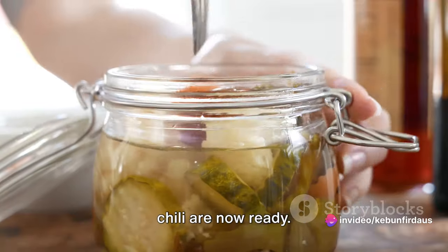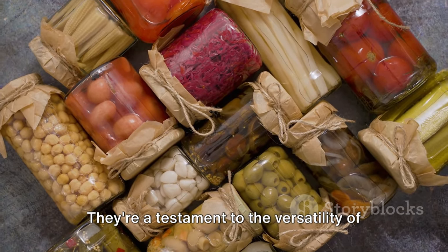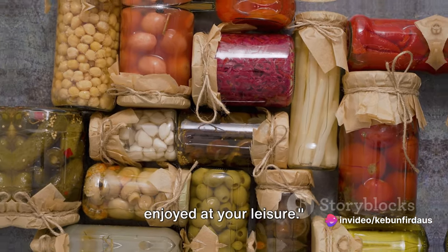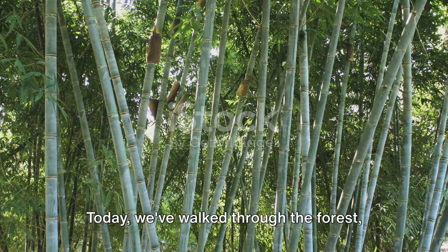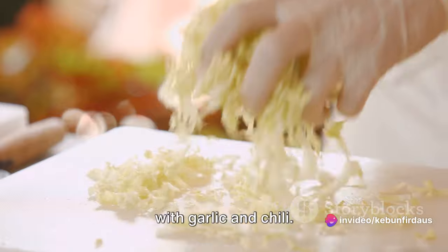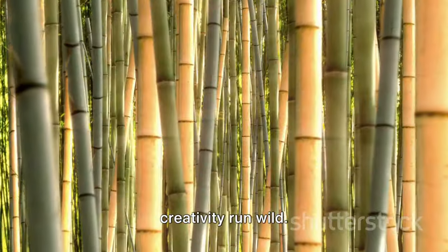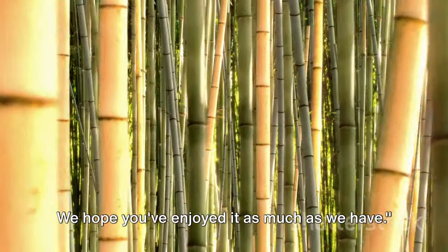Our pickled bamboo shoots with garlic and chili are now ready. They can be enjoyed as a spicy, tangy accompaniment to any meal, adding a burst of flavor and a unique texture — a testament to the versatility of bamboo shoots and the wonders of pickling. Today we've walked through the forest, harvested fresh bamboo shoots, sold them at the market, and finally pickled them with garlic and chili. It's a journey that not only connects us with nature but also tickles our taste buds. Thank you for joining us on this journey from bamboo shoot to pickled delight. We hope you've enjoyed it as much as we have.